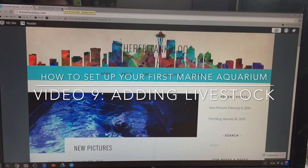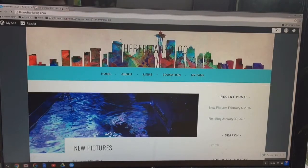Hey everybody, welcome back. This is video nine in my series 'How to Set Up Your First Marine Aquarium.' This last of two videos is going to be about adding livestock. Go ahead and like, subscribe, and add comments — positive or negative, totally fine. Let's jump right in.